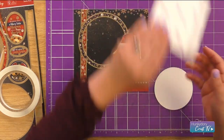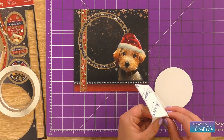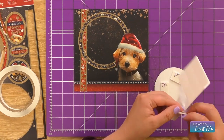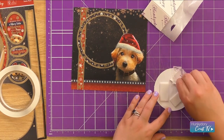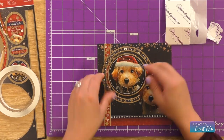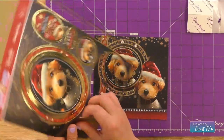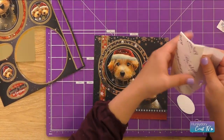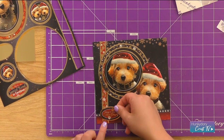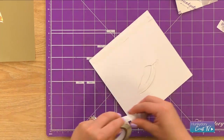We're going to use foam pads to pop our topper on. I'm going to go in with my big rectangle foam pads and place those nice and equally on the back of that topper. We can plop our image now nice and centrally back into that section. Let's go with 'Here Comes Santa Paws' for the beautiful sentiment. I'm going to pop that on with a few foam pads, using those big rectangles again because they'll fit perfectly. We can place this under the bottom panel here and then add this to our mirror and then onto our card blank.